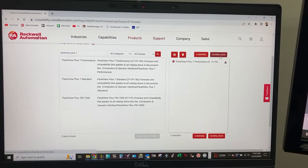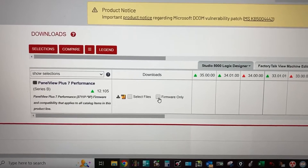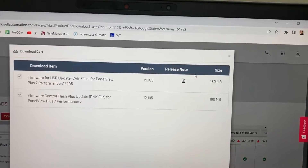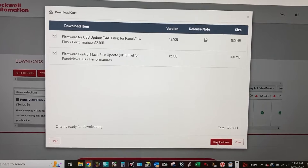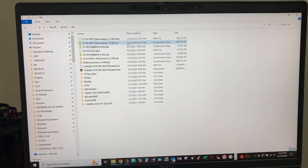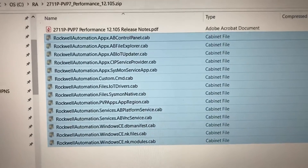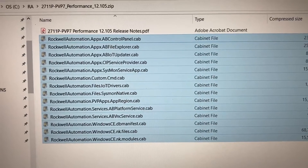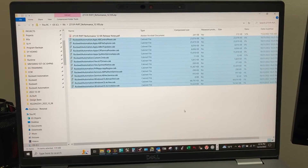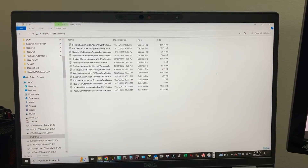Click Download. Check for firmware only, then click Download, and Download Now. After downloading is completed, you should get a zip file. Copy the 14 cabinet files and paste them into the root of the USB drive.